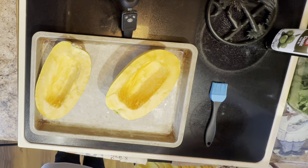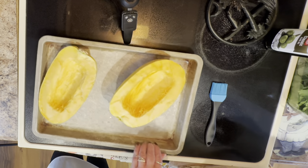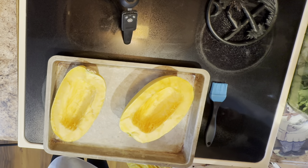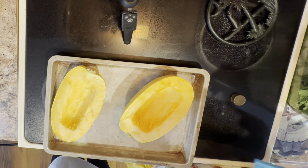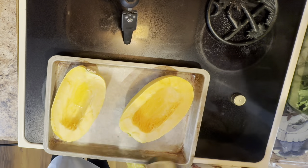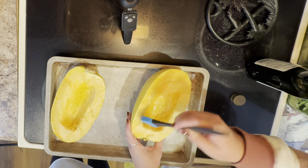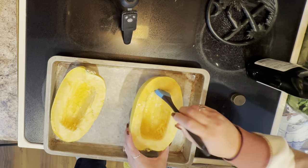What's the first step? So the first step, we're going to bake our spaghetti squash. We're going to drizzle a little bit of olive oil in there and spread it around. And then we're going to put it in the oven at 400 degrees for 40 minutes. Pour it in there, spread it all around, make sure you're getting all the spots. Make a mess while you do it.